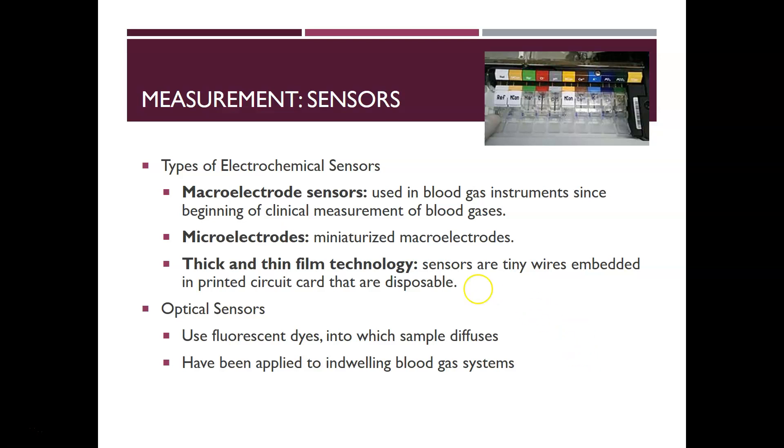Different sensor types are available. Macro electrochemical sensors have been used in blood gas instruments since the beginning of clinical measurement. As technology modernized, instruments were miniaturized to micro electrodes. There is also thick and thin film technology — sensors or tiny wires embedded in printed circuits that are disposable, used in some bedside ABG analyzers. Optical sensors also exist, using fluorescent dyes to which the sample diffuses, and have been applied to indwelling blood gas systems.